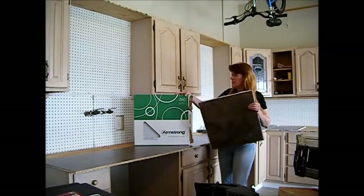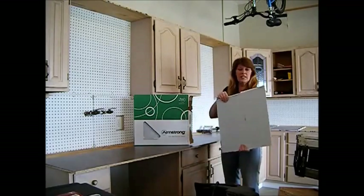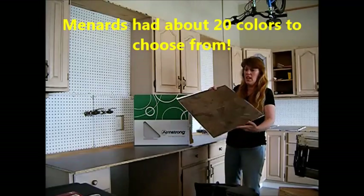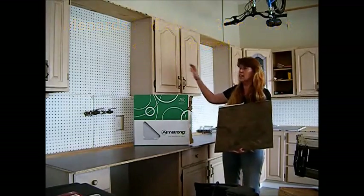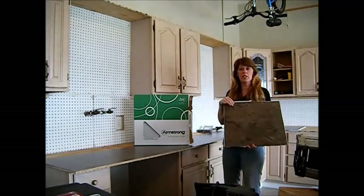These are the back of the tile — they're called peel and stick. We decided since we're going to paint the cabinets a milky creamy white color, we decided we're going to go with a little bit darker countertop.